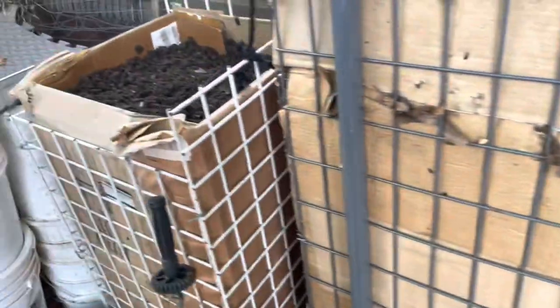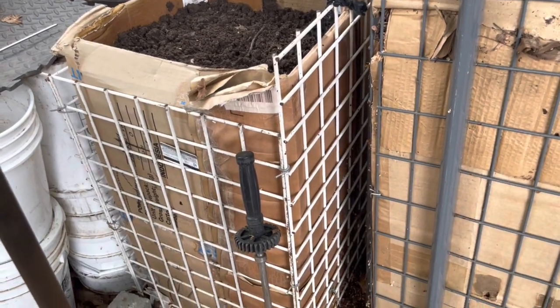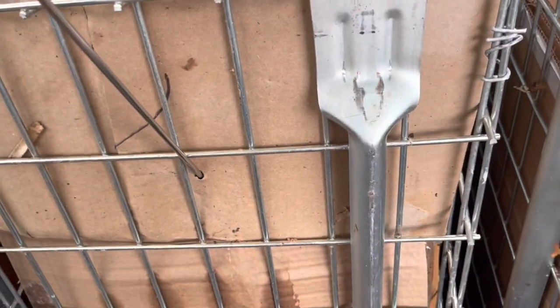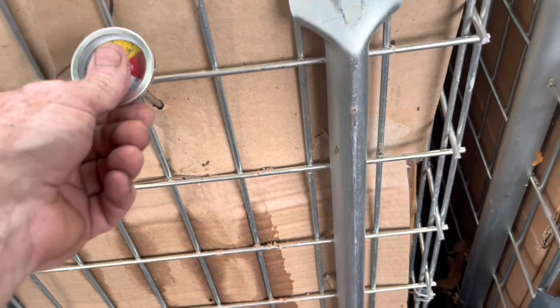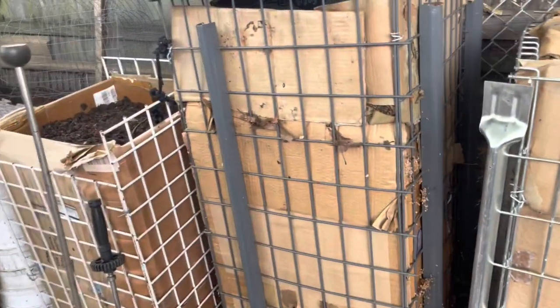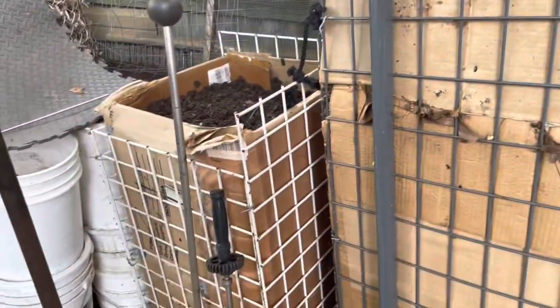So if this pile is any indication — this little dinky pile that's three by two by two — it's going on six weeks. A couple of these piles in a greenhouse and you might be able to get that heat you need to start your stuff early in the season, especially for those who live in New England.